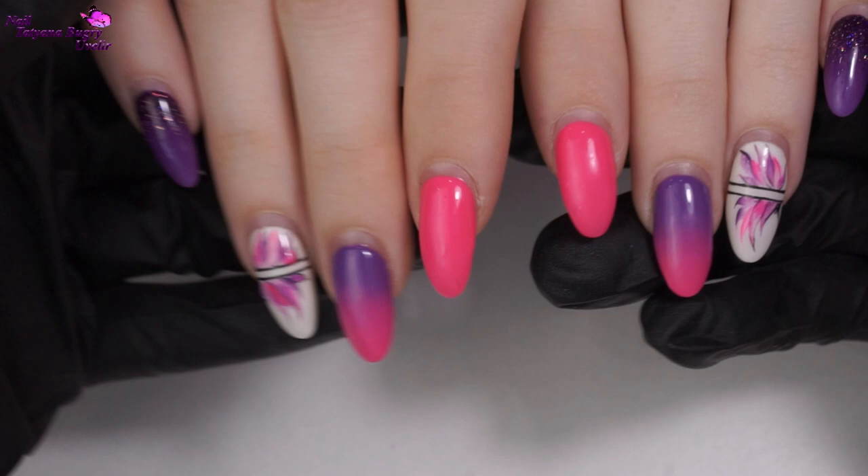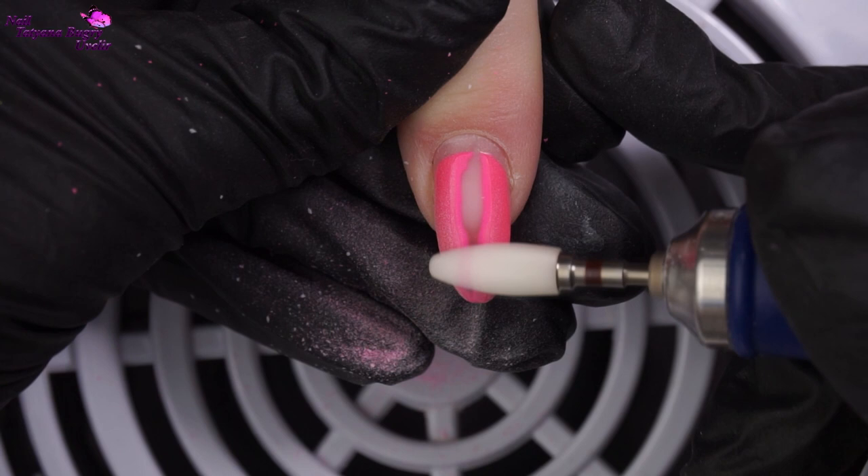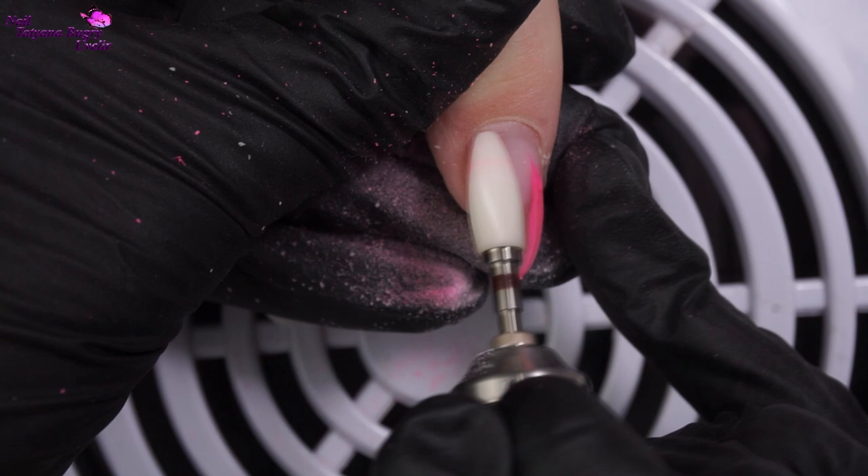Without any further delay, I'm getting straight to work by removing the old coating. However, I'm leaving the base layer on the nails as is, and then with our nail drill I'm going to tidy up the shape.